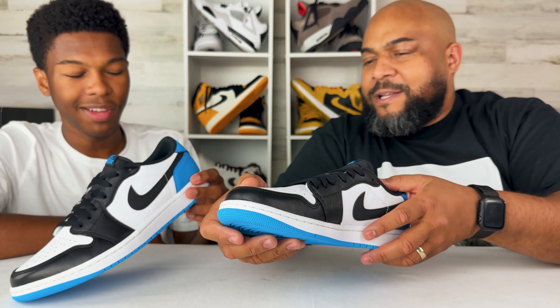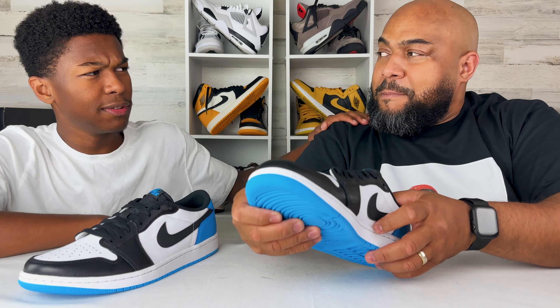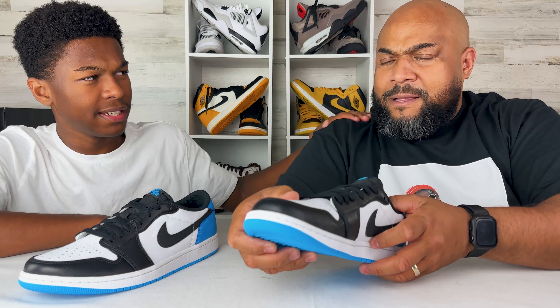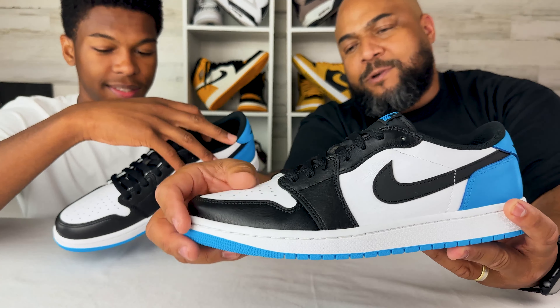It's a very clean pair. But it's similar to a shoe I already had — the Cactus Jack fragments, right? I was thinking they look like them a lot. Obviously it doesn't have the backwards swoosh, but it's very similar in colorway.